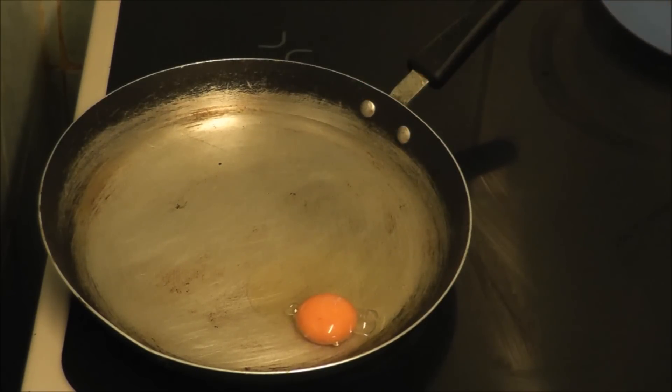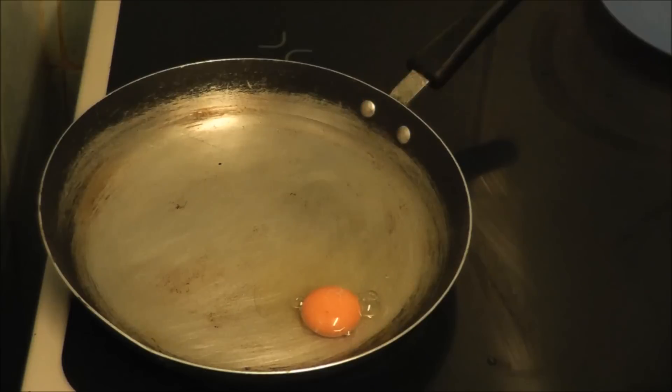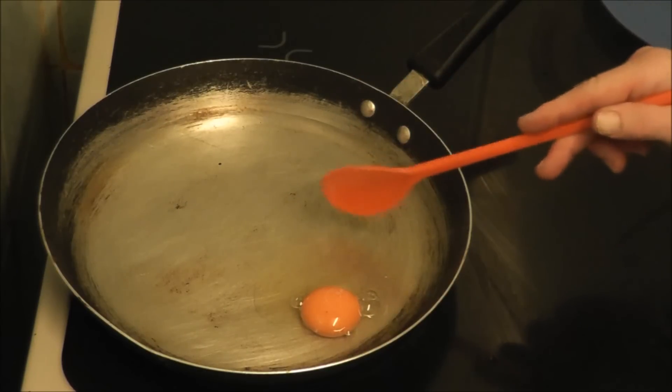The other way is you can buy an egg poacher. You can get them more or less from any shops — ones that go in the microwave. But there's also some that can be done on the hob. They are a bit different, but the ones I've got are old.